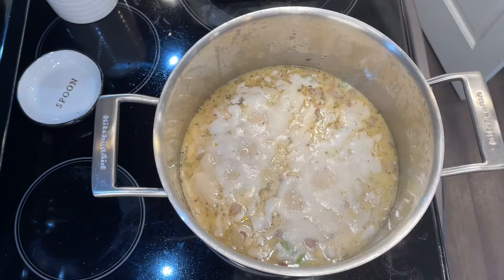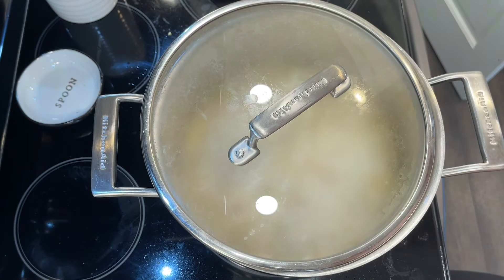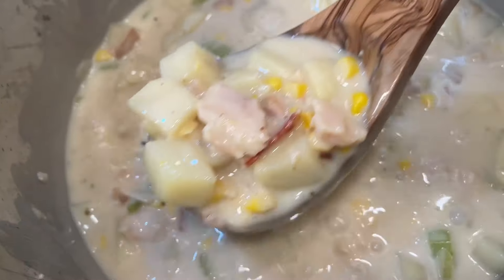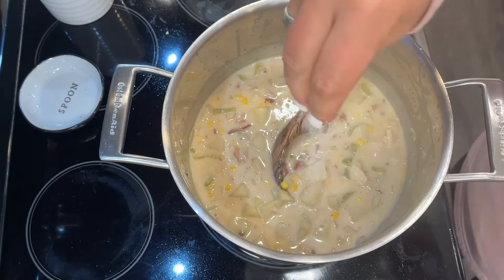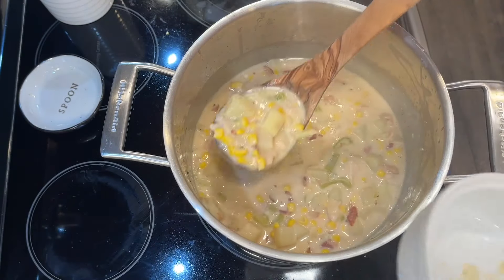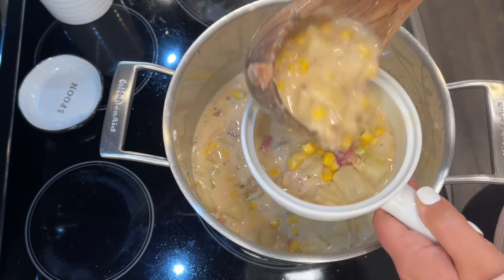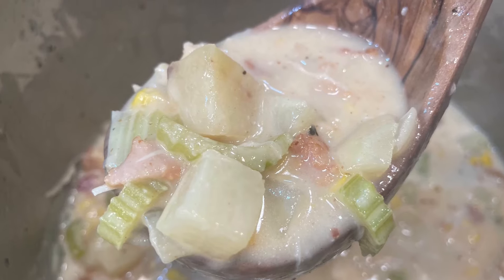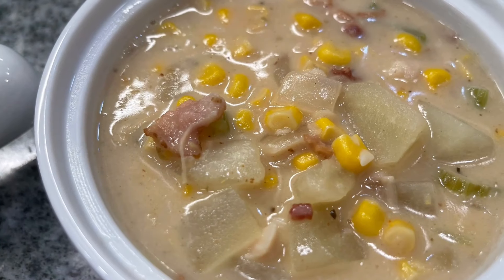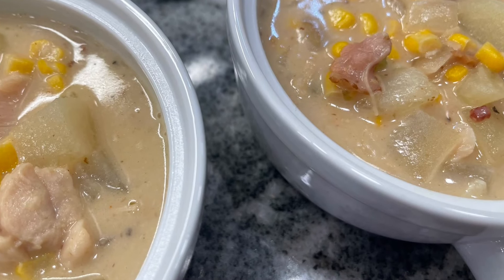Bring everything up to a boil, then turn it down to low, cover halfway, and cook for 15 to 20 minutes until the potatoes are fully cooked through. This soup comes out absolutely incredible — my husband, who is not a canned chicken fan, had zero idea there was canned chicken in it. It's really hearty, great in summer, and would also be a wonderful wintertime meal. So much flavor.